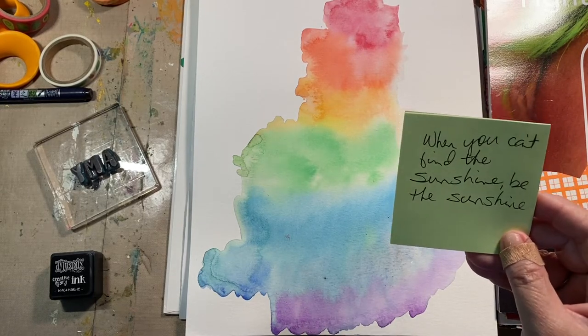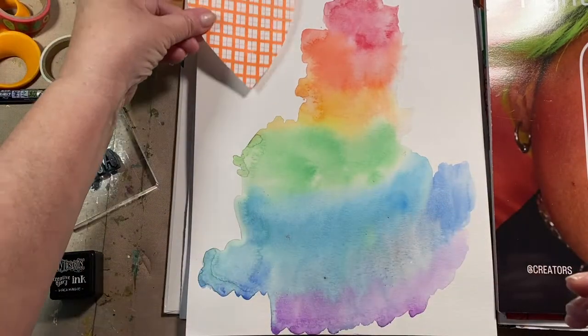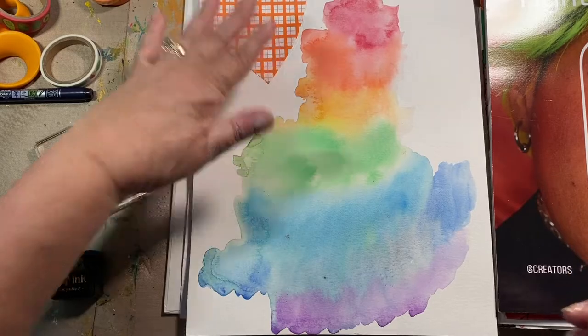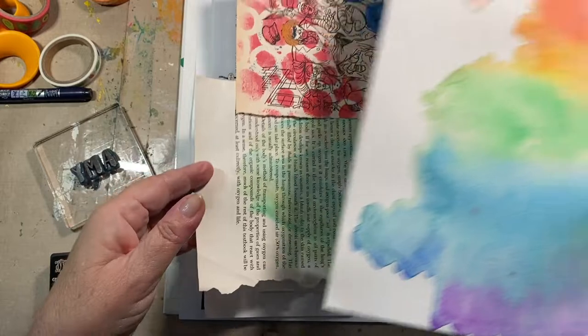I came up with a positive reinforcement quote. It doesn't say it's from anybody, so I'm going to pretend like it came from her: 'When you can't find the sunshine, be the sunshine.' I would not be surprised if she didn't say something like that. This is going to be her heart, and I did it on watercolor paper which I'm going to attach — it's very thin.